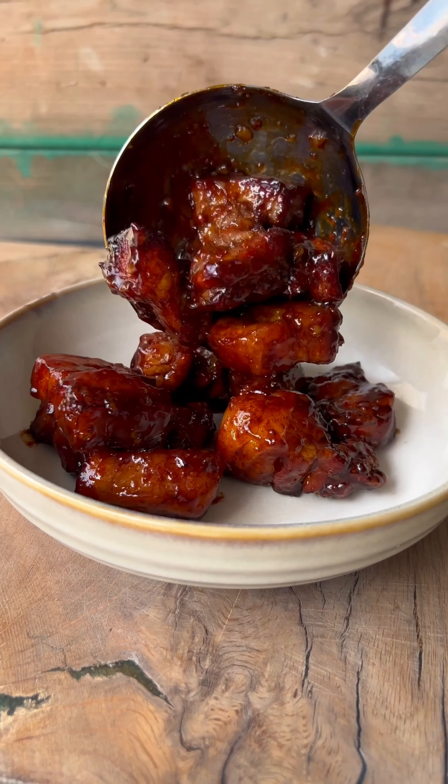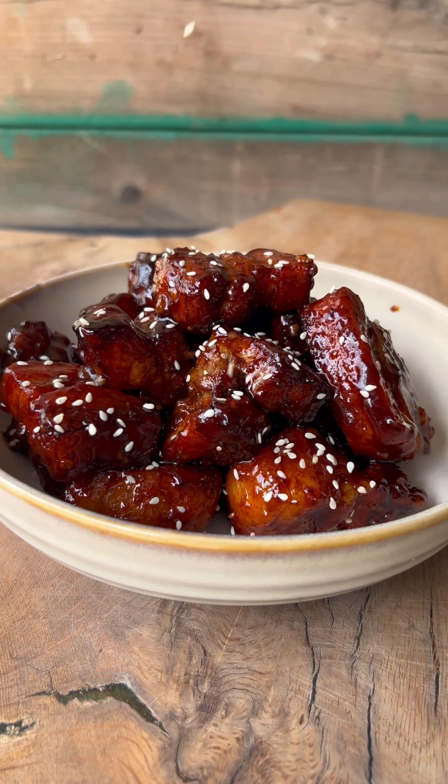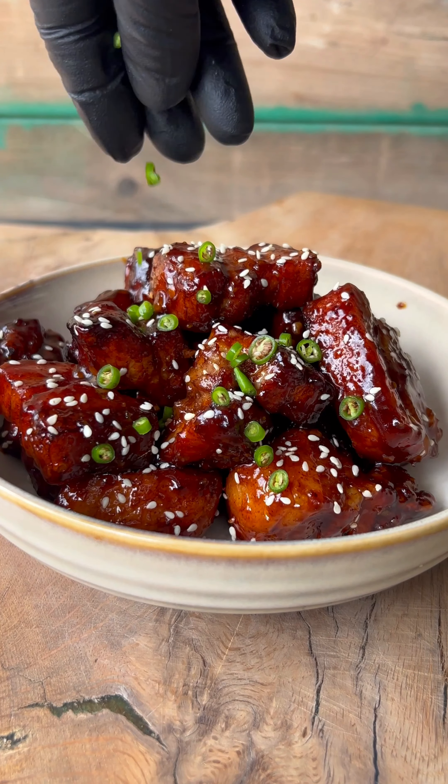Finally, sprinkle over some toasted sesame seeds and some fresh chilli. I love to serve this with a portion of rice and some pickled vegetables.